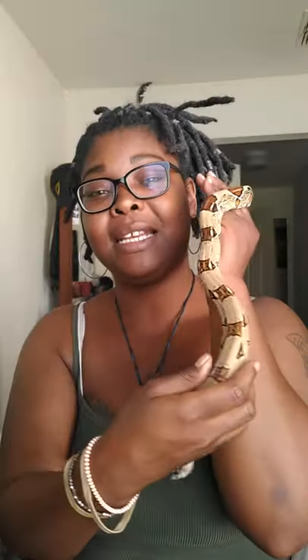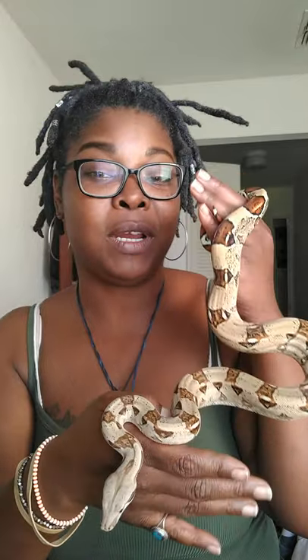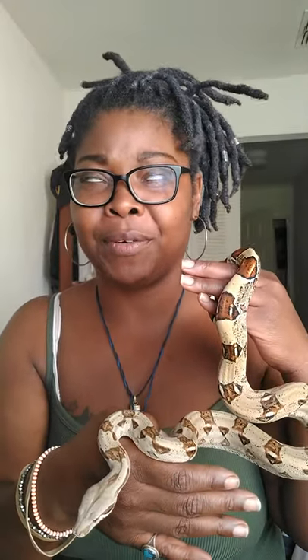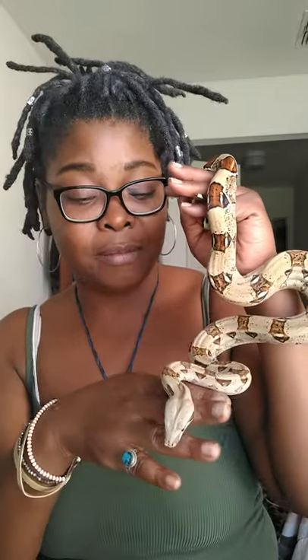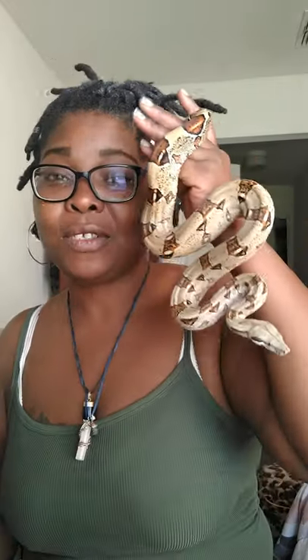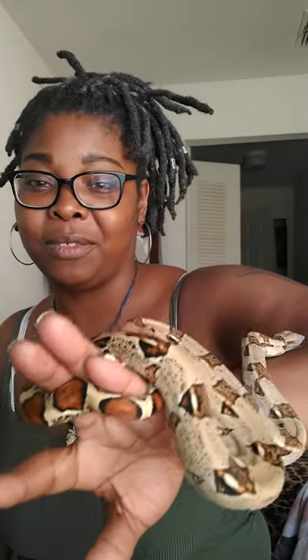This here is my royalty. She is a boa constrictor — the Imperial Lolo. Super awesome. That red tail is so super clean. She just shed not too long ago, so she's a little hungry. I think they all are — it'll be feeding time soon.